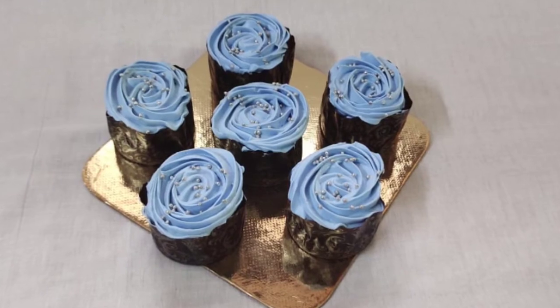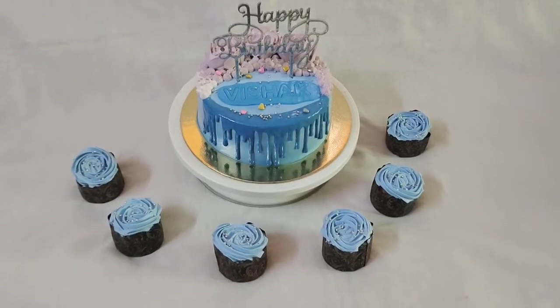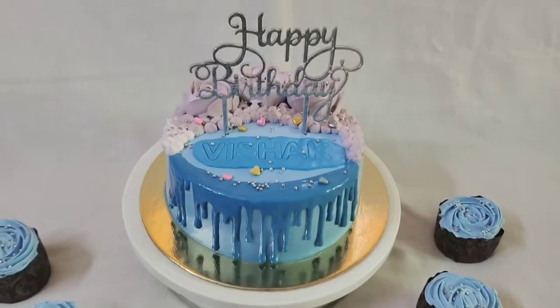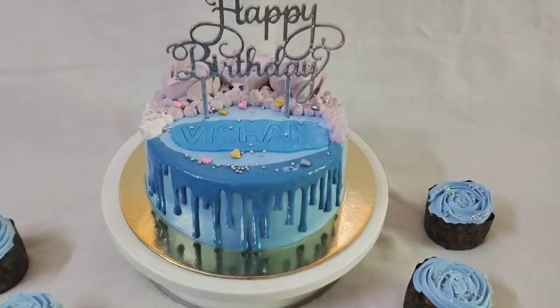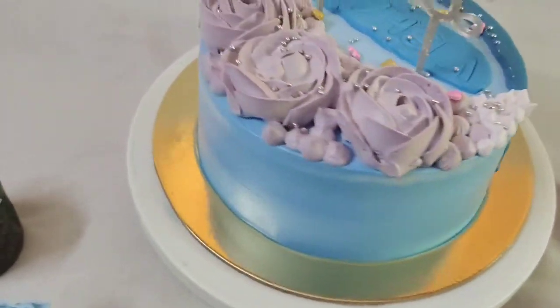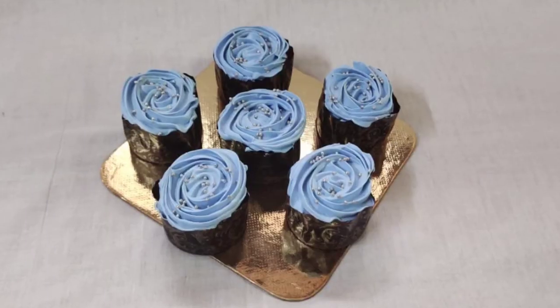I will try all the ingredients and add them in the description. If you have a recipe request, please like and share. If you like this video, please like and share. I will see you in the next video. Bye bye!